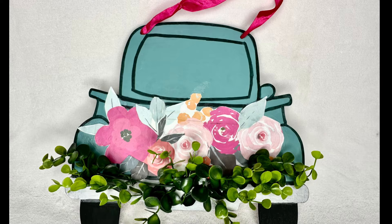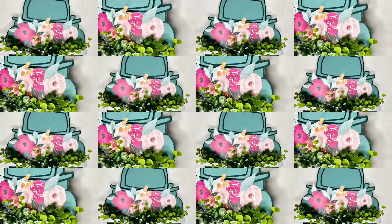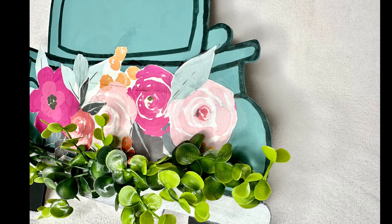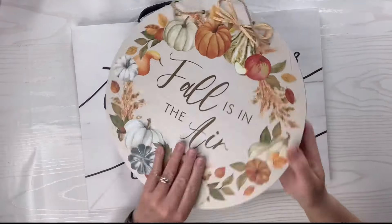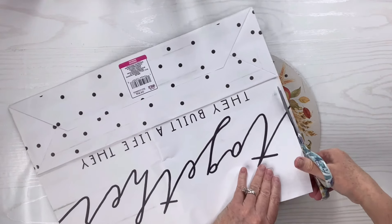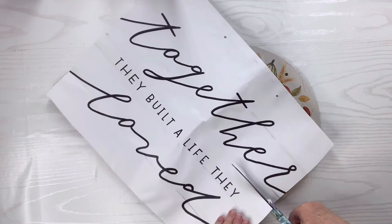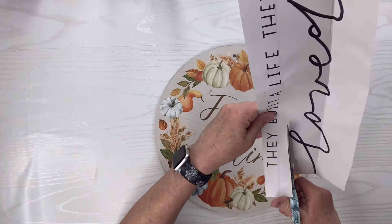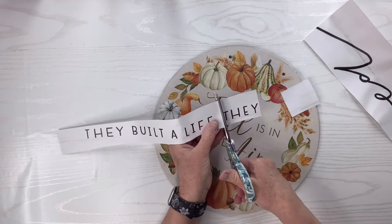Be sure to let me know what you think down in the comments. For this Dollar Tree gift bag hack I've got a gift bag and a wood round that was from the fall, and I'm just going to start cutting out the words on this gift bag. As it turned out the two larger words together with 'loved' would not fit on the round, so I ended up doing something different — I'm only going to use the words in the center: 'they built a life they.' I'm going to cut each of these words out individually as tight as I can to the edges.